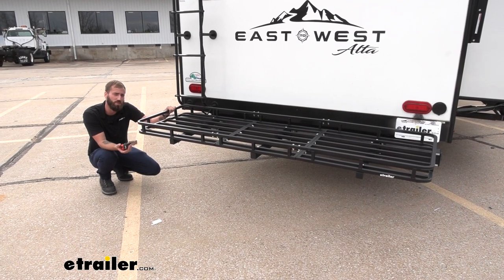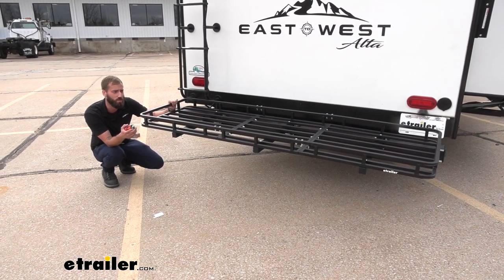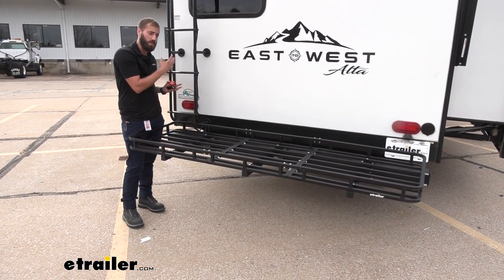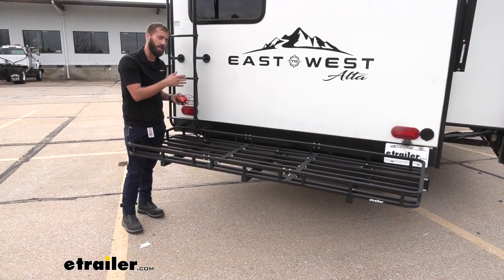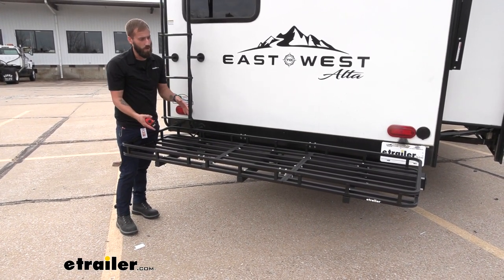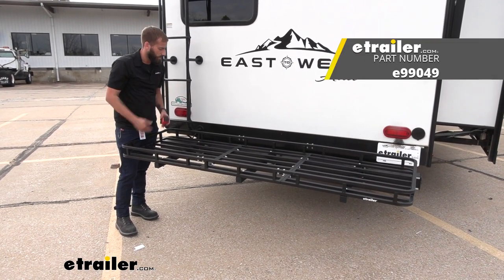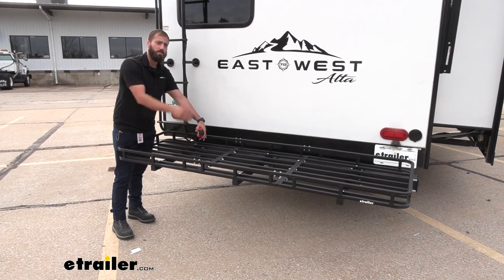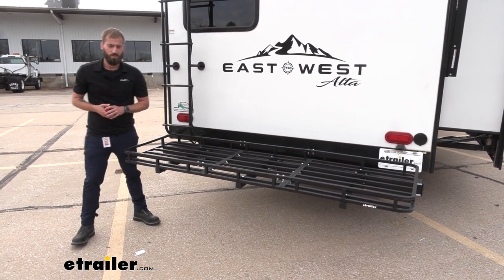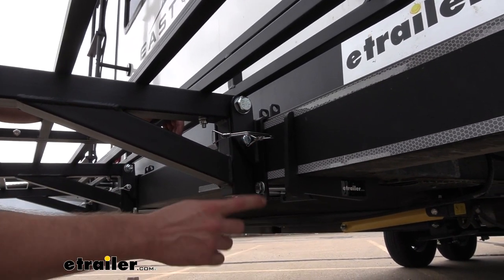You'll want to account for that extra extension whenever you're backing up into a tight space — like pulling into your parking spot at the storage lot. If you don't have a ladder on the back like we do here today, you could flip it up. If you did want to keep your ladder along with this, I'd probably go with the smaller size, maybe down to the 24 by 60, so you can slide it more down, fold it up, get it out of the way, and clear up some extra space.